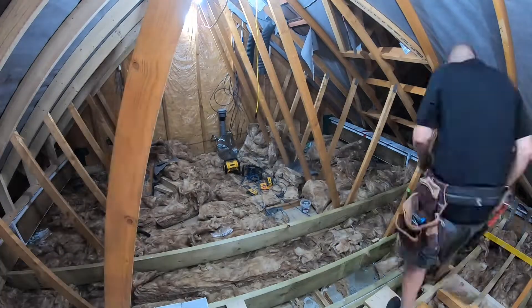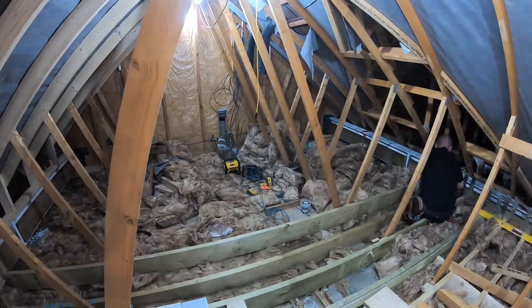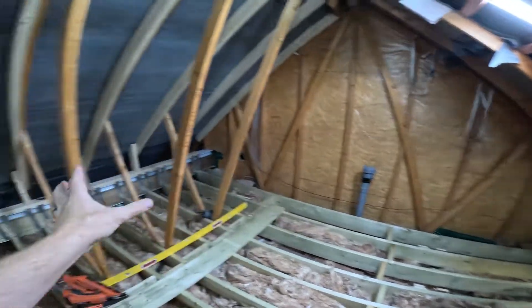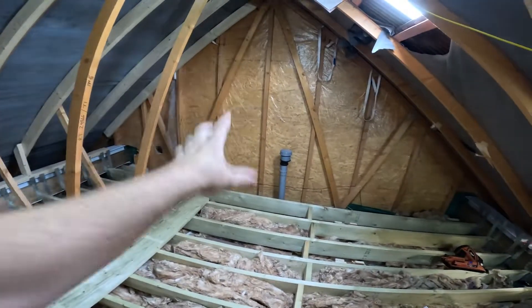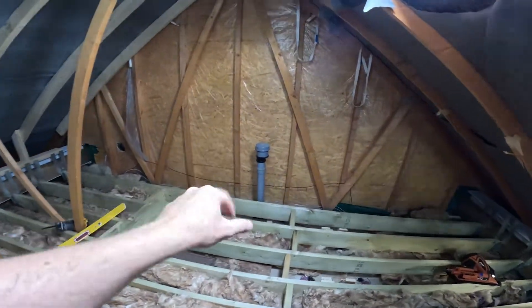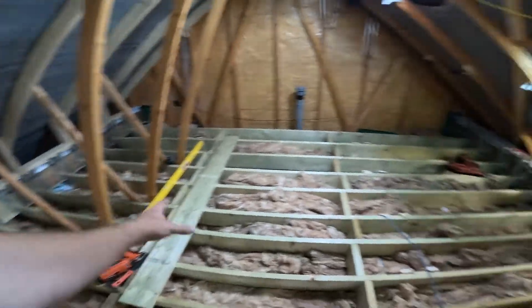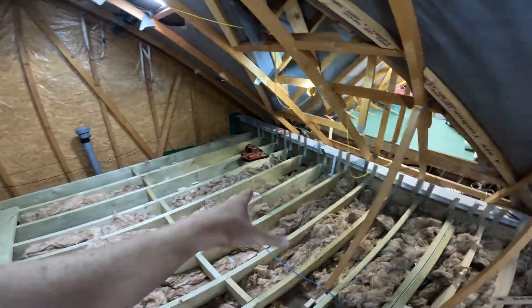I've left the last joist out deliberately because the plumber needs access to convert the three-inch soil pipe to a four-inch, as that's going to feed the bathroom in this area. So we've deliberately left the last joist down to give them a bit more access.